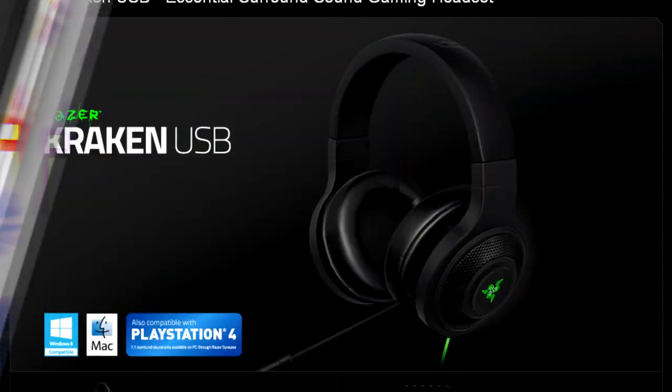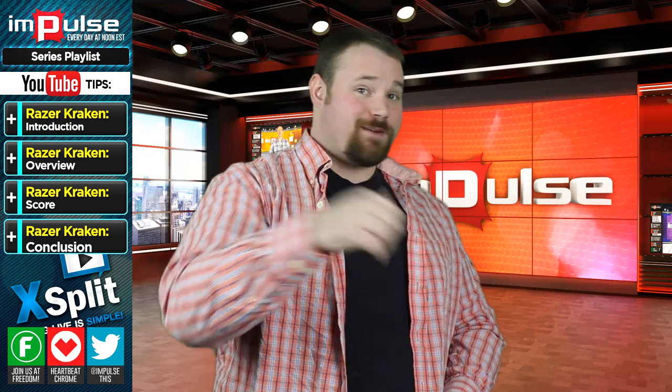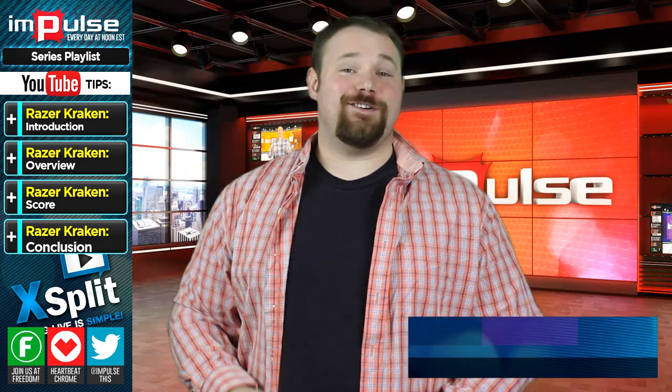You're watching Impulse on the Freedom Network, and now here's Anthony. Thank you, I appreciate you and I appreciate our audience. Today I wanted to talk to you about this.